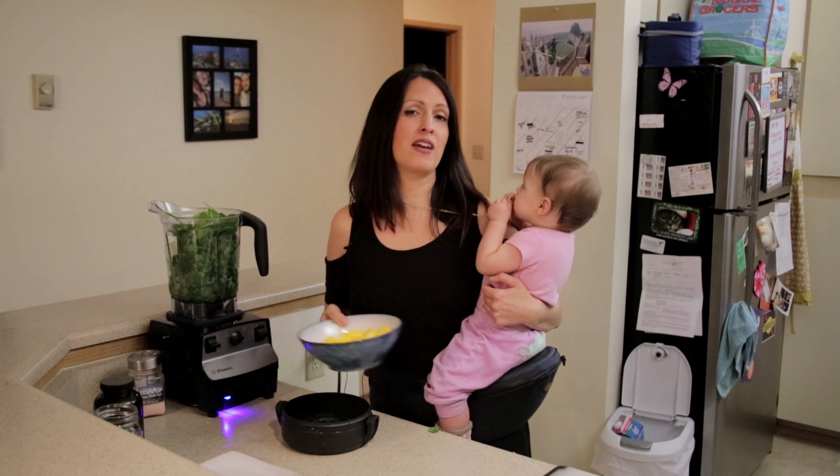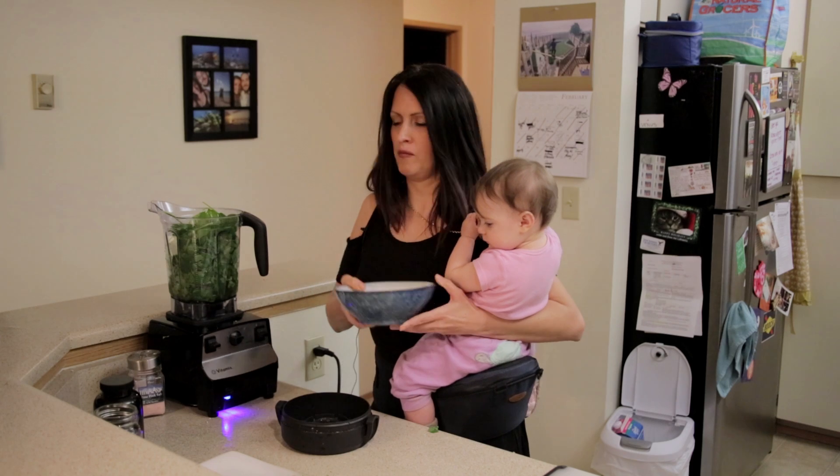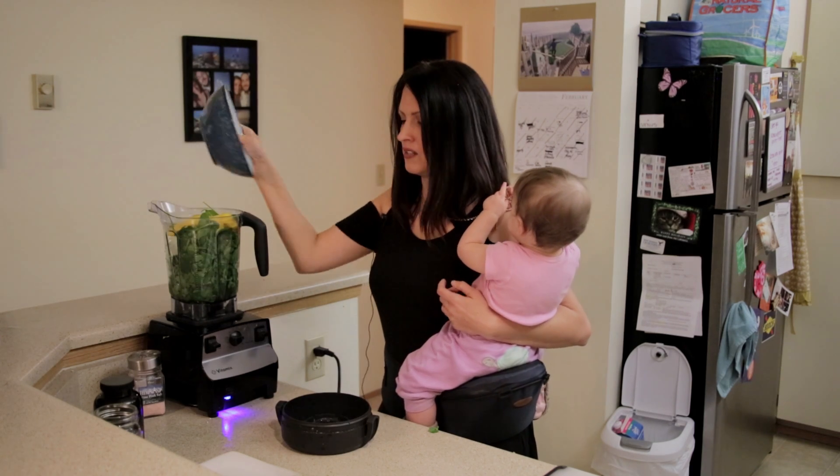And then the mango. Mango is such a great fruit to have. Both my son and my daughter loves it.